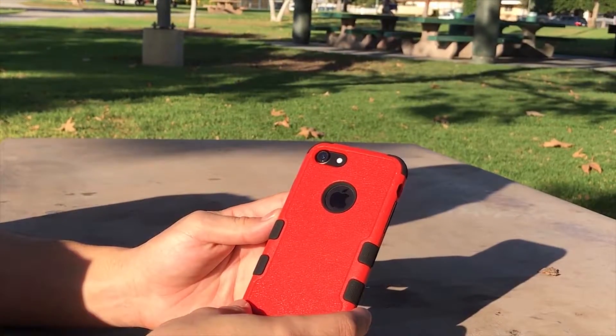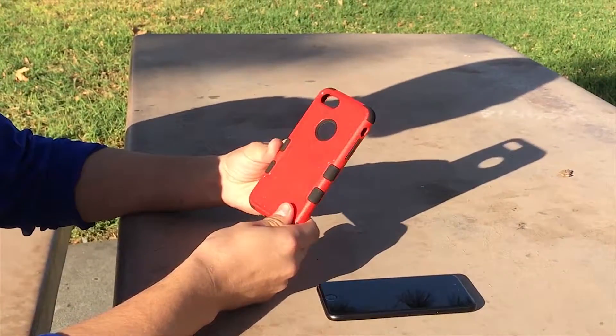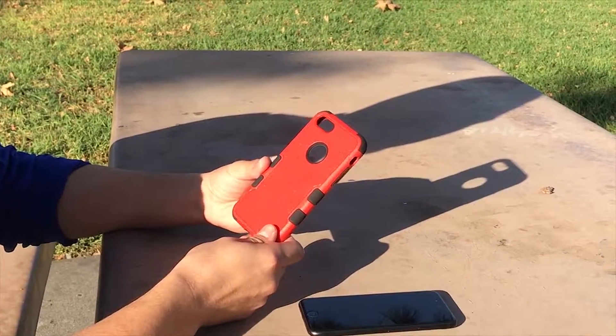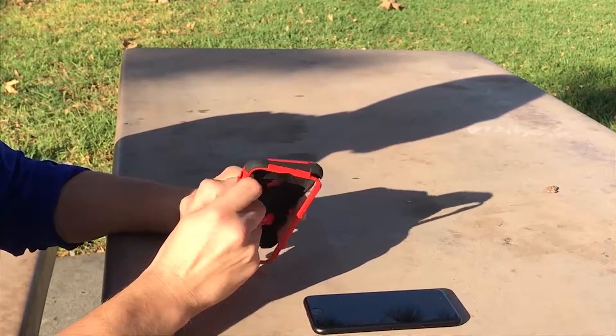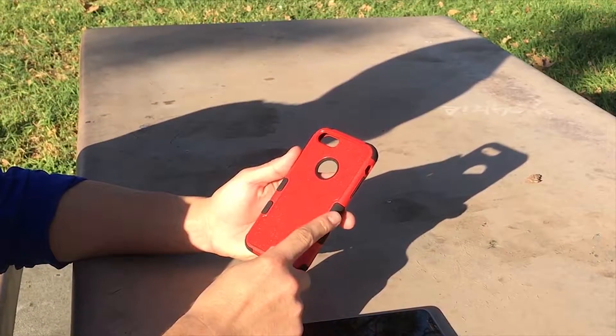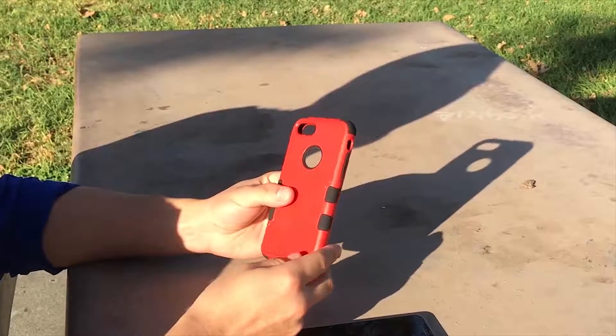The My Bat Tough case is by far the most robust case we have — a three-piece hybrid case consisting of two hard shells and a soft rubberized silicone. It has the tactile dots and soft rubber along the corners to help protect the phone from drops.